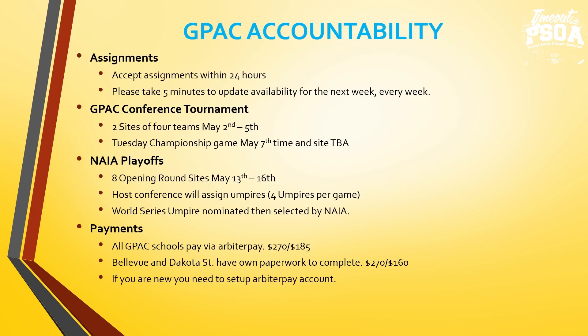GPAC accountability assignments — we're asking umpires, when changes are made or when you are given an opportunity to umpire because you show available in Arbiter Sports, please accept that assignment within 24 hours. Typically I'll send the assignment, I'll text you, and give you a day to accept or decline. I don't expect it within five minutes — we have balance of work, family, and personal schedules. If you need more than 24 hours, just communicate that with me. If I can't give you more time because of the timeframe and I have another umpire available, I might give it to another umpire.